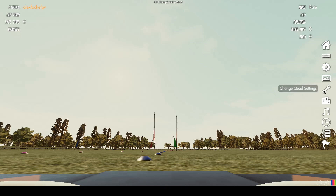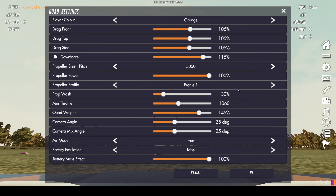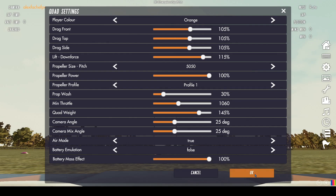The other thing we want to change is the quad settings — again I grabbed these from Mr. Steel, who's a much more experienced flyer. These basically help mimic the physical properties of the quad, looking at drag, different propeller sizes, and one really important thing: battery emulation. Make sure to turn that to false so you don't have to worry about your battery dying — this way you can just fly endlessly. Once you have these configured to your liking, go ahead and press OK.